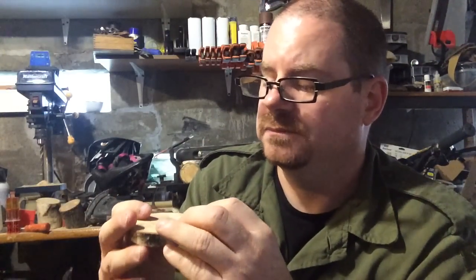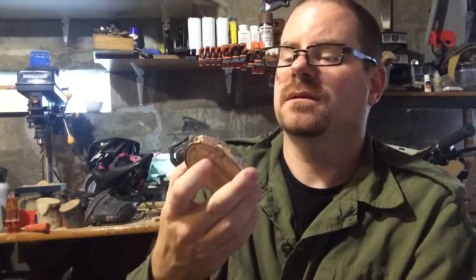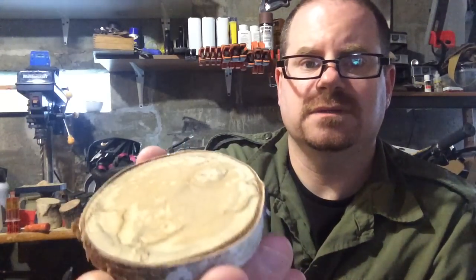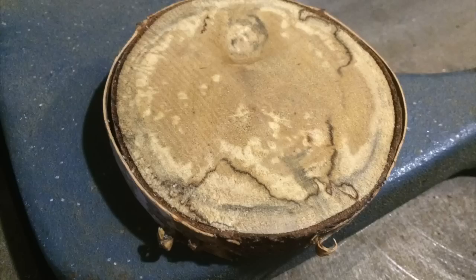I really am casting around in the dark here. I have to sand these surfaces anyway because they're just cut. The lighting in here is bad but you can see those lines — that's from the saw blade.